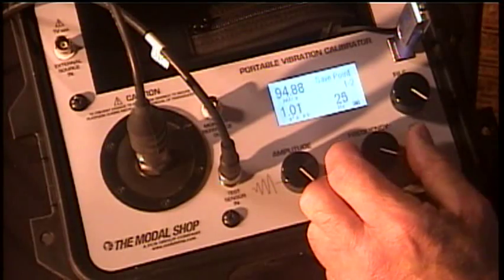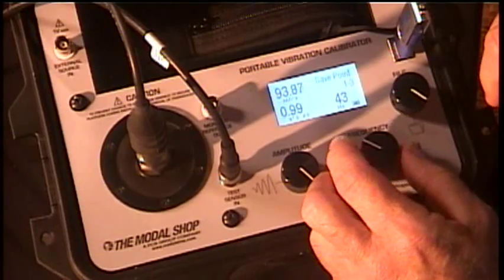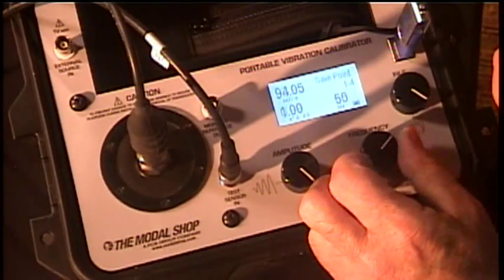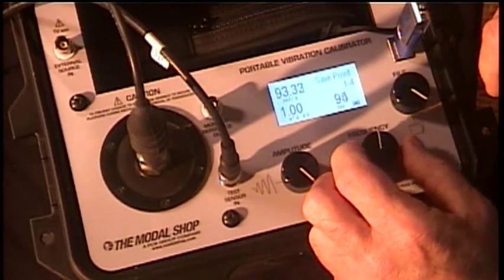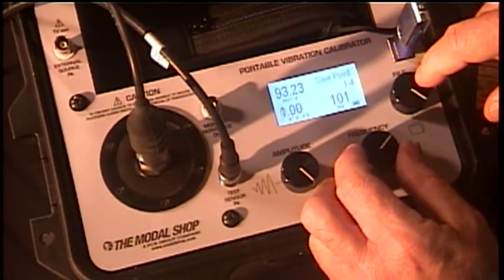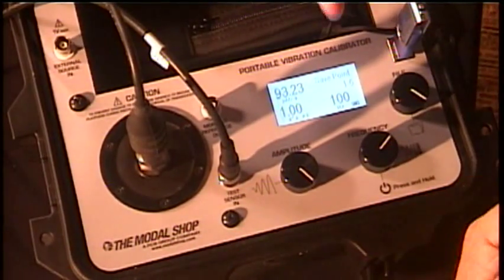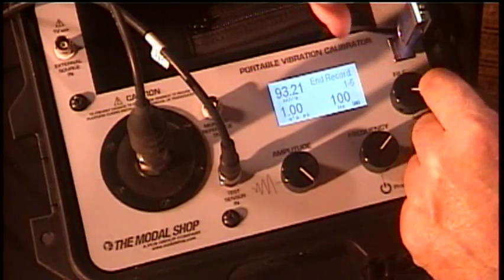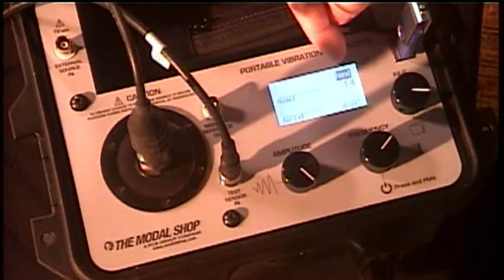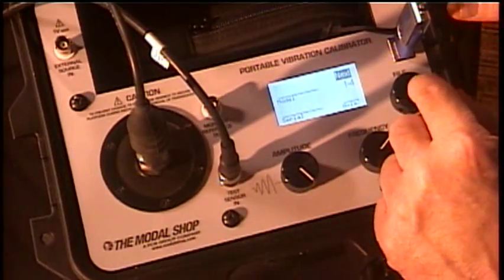I am now ready to capture that point. I simply come over here to my menu, put in save point, and I save the point. I'm now ready to go to my next frequency — that's all there is to it. I'm going to go to 30 Hz, save a point, 50 Hz, save a point, 100 Hz — which also happens to be the reference frequency for this particular sensor. I dial that in, save that point, and so forth all the way up to 10k. Once I'm done, I save this particular test by pressing record.